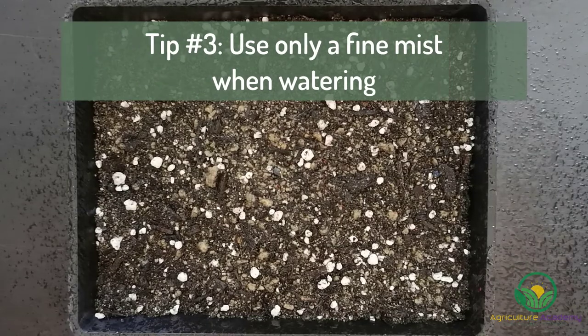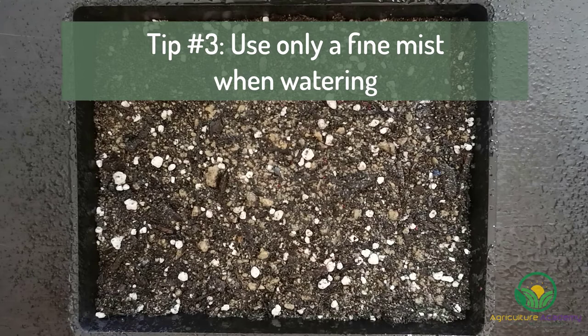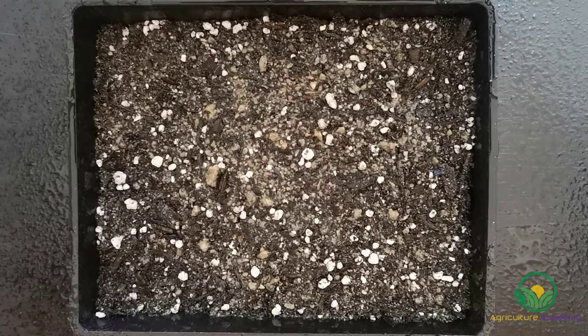Tip number 3: irrigate using a fine mist only. Droplets from heavy sprays will displace the seeds and damage the integrity of the growing medium. When giving your seedlings water, use a mister or spray bottle to gently water the cacti.